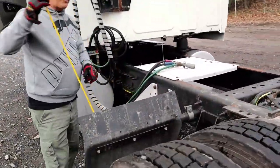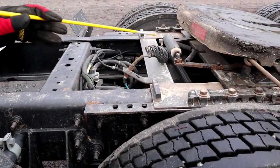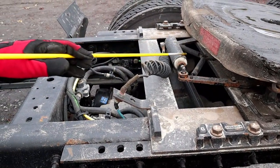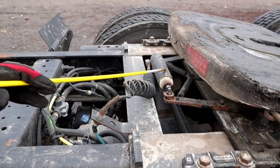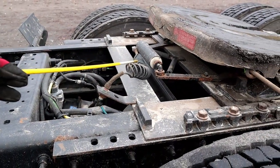This tractor is equipped with a sliding fifth wheel, so we must mention the sliding fifth wheel airline and cylinder. They should be properly mounted and secured. The cylinder should not be bent, cracked, or broken and should not be leaking. The airline should have no abrasion, bubbles, or cuts and should not be leaking.